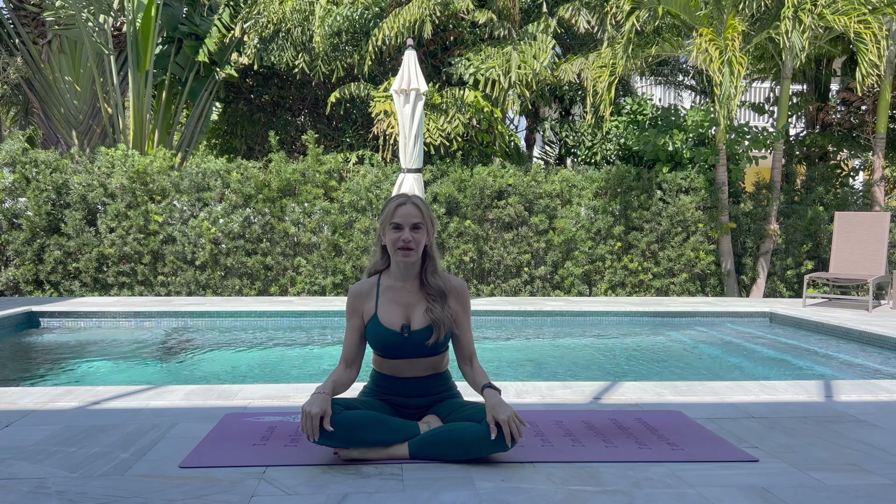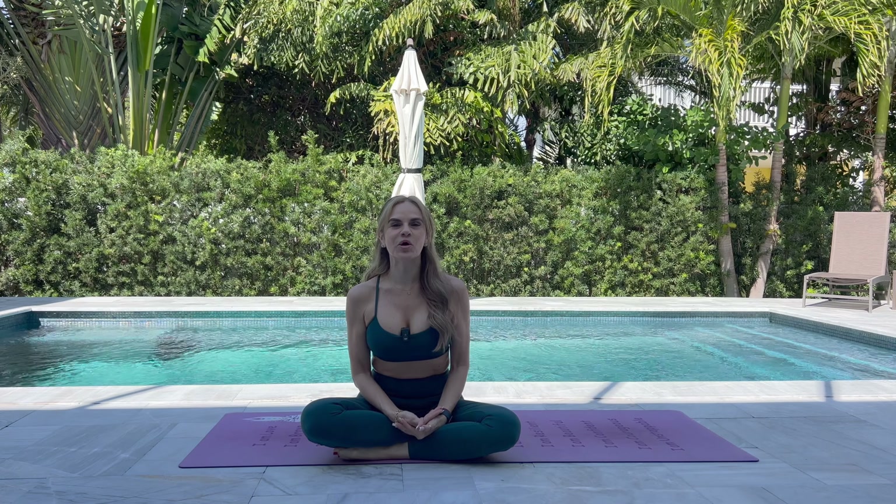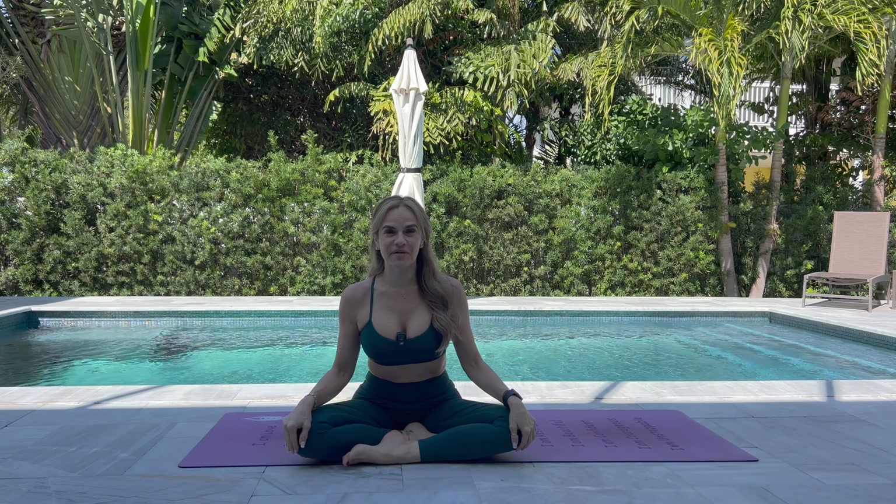Welcome to our yoga practice today where we will concentrate on unlocking your hip flexibility with powerful hip openers. Let's begin with one of my favorites: Butterfly.